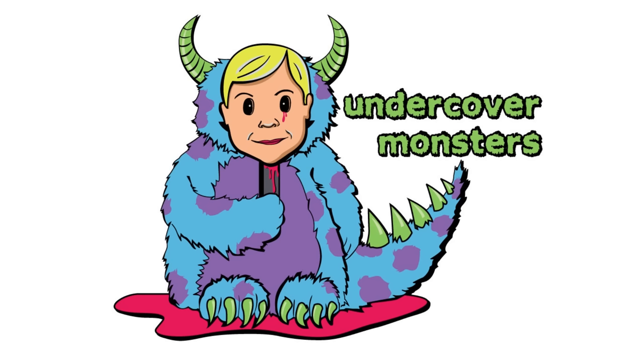Hi everyone! I'm Jamie from Undercover Monsters and today I'm going to show you how to take this bag of spiderwebs and turn it into this. Since I'm doing this outside, all I need today is this bag of spiderwebs and a pair of scissors.